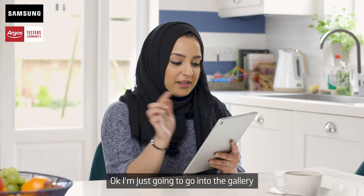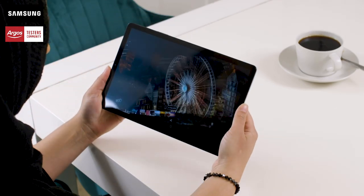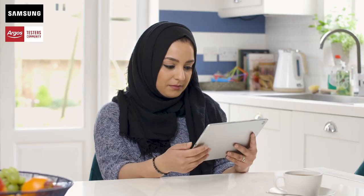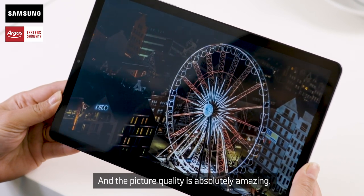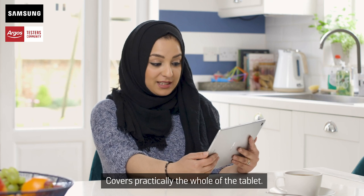I'm just going to go into the gallery and have a look at a video. And the picture quality is absolutely amazing. It's a nice big screen, covers practically the whole of the tablet.